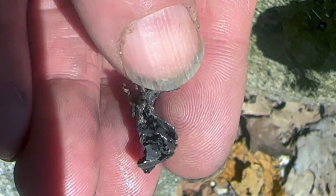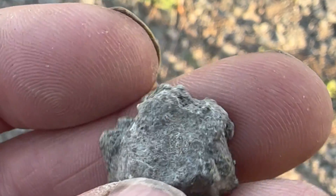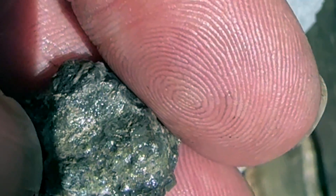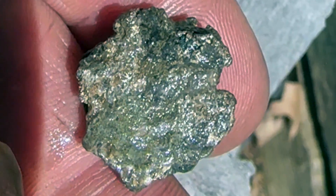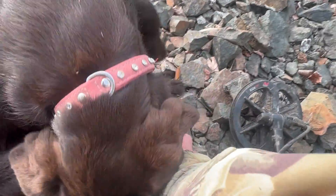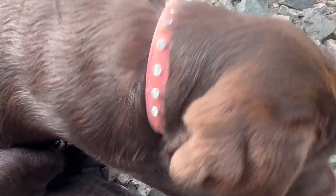Here it is rinsed off — isn't that sweet? This should also be a good one. Definitely a nice piece now it's been rinsed. Silver!